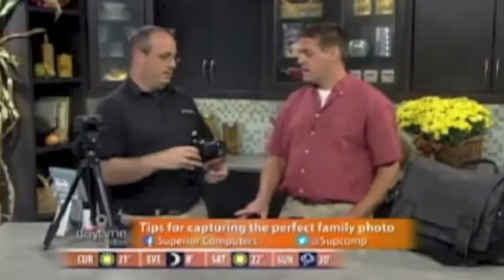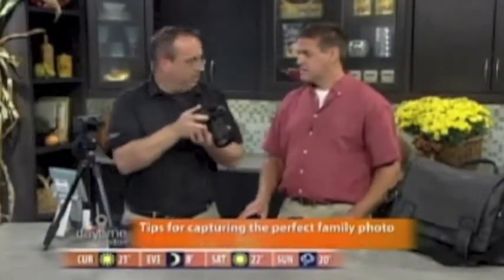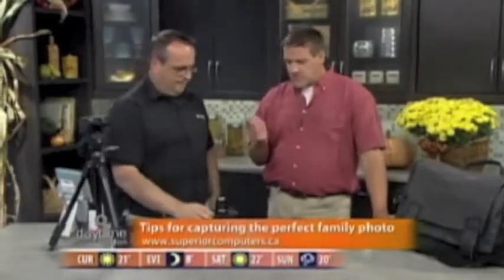If I'm taking a picture of the kids, the worst thing I can do is stand up above them and shoot down. I see it all the time — you get this oblong view of some kid's head, all stretched out. Getting down to their level makes a huge difference.